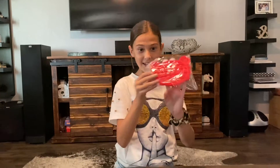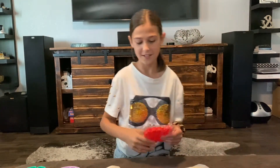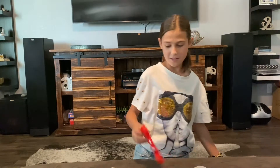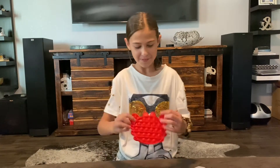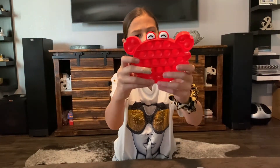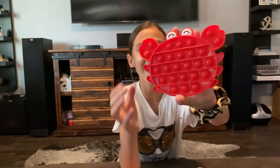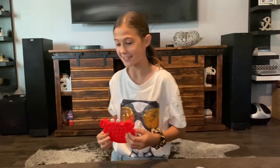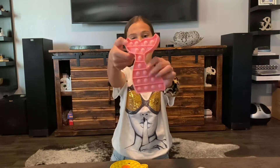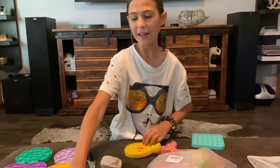Last one — this is the crab poppet. This crab is really nice and I love the little eyes, it's so cute. It has little pinchers and six legs, three on each side. It's so cute, so this one is a 10 out of 10, obviously. So this is what we got so far: the mermaid tail poppet, the square poppet, the glow-in-the-dark square poppet, the chick poppet, and the crab poppet.